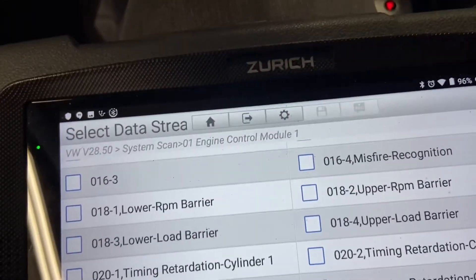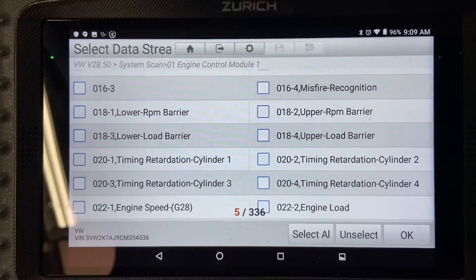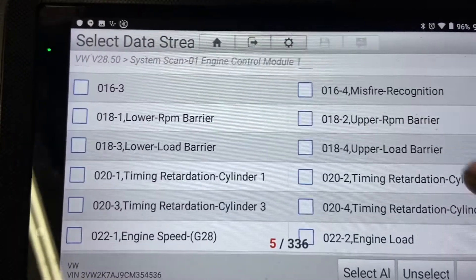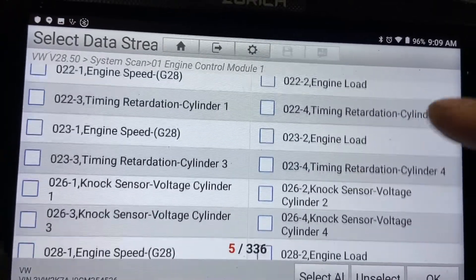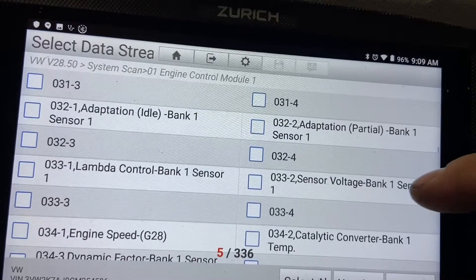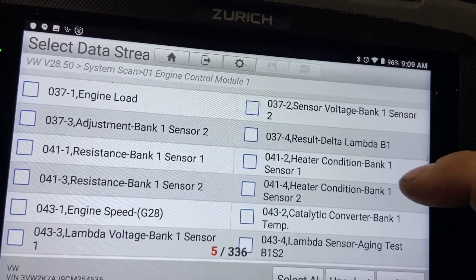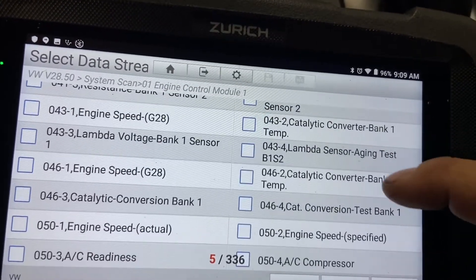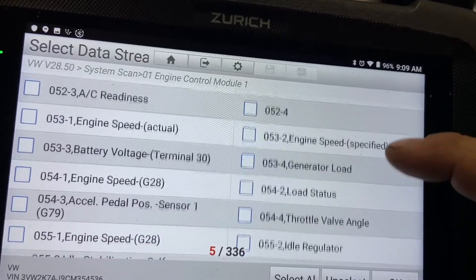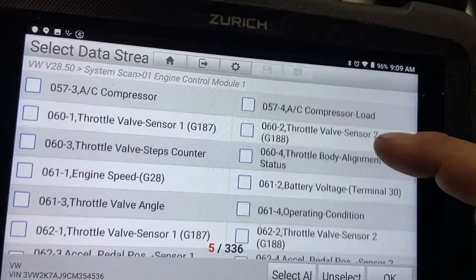Now we're going to try the data stream. We select data stream and choose which PIDs we want to look at with the Zurich. I already chose intake temperature sensor. We're looking on the list for ambient air temperature, because that's the code we're getting. Usually the system checks whether ambient air temperature and intake air temperature are relatively similar — if the values differ, it posts the code. I do not see ambient air temperature sensor in the list. We may not be able to get a PID for that. I did look at the sensor itself and the connections look fine; the wiring is okay.